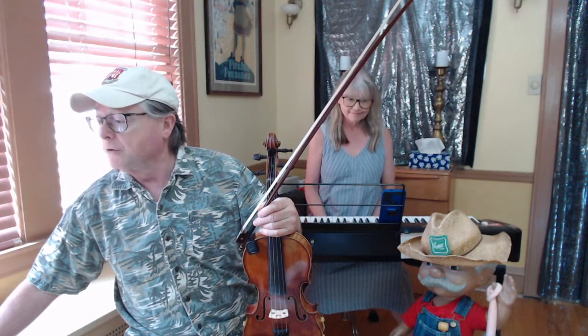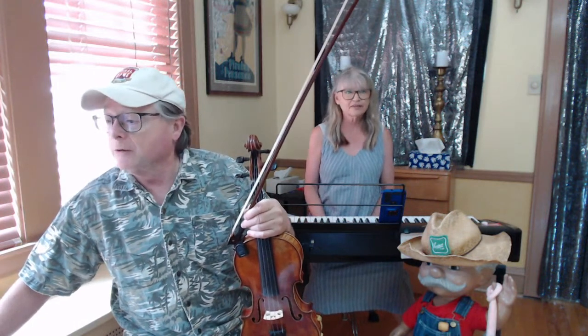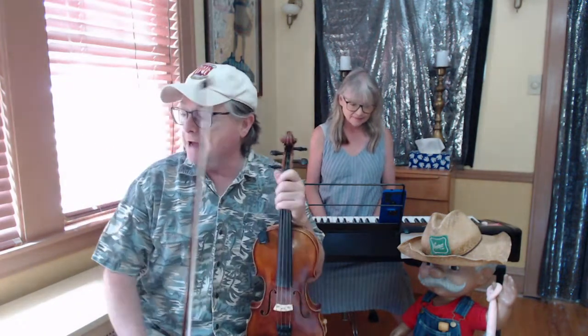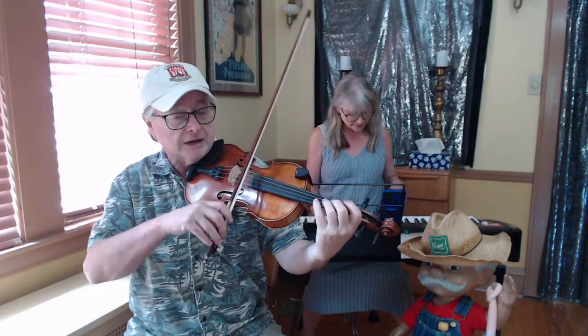I'll play through it slow with Pat accompanying me. Remember, it goes to the four chord on the second part — right on the second part, right away. The third part I really know now. Roger, welcome back — I haven't seen you in a while. So let's play the first thing, not too fast, though.